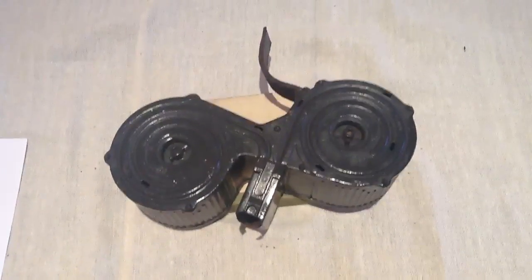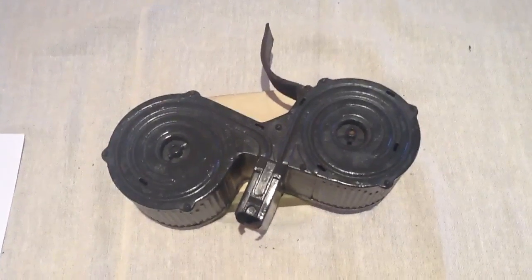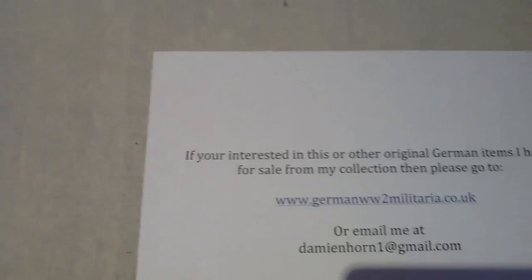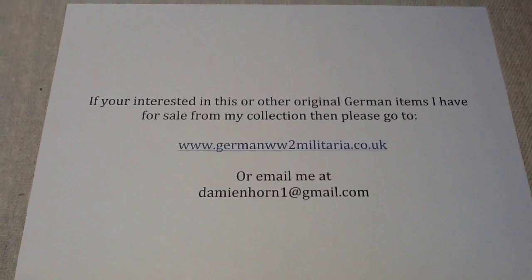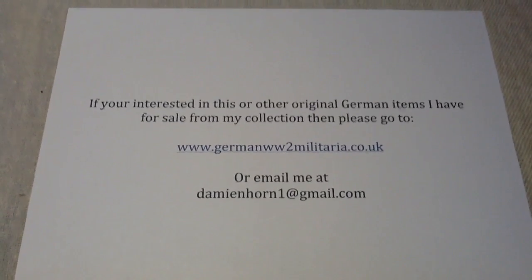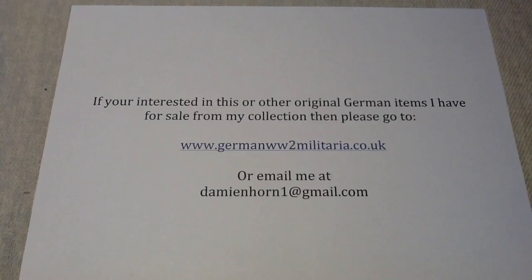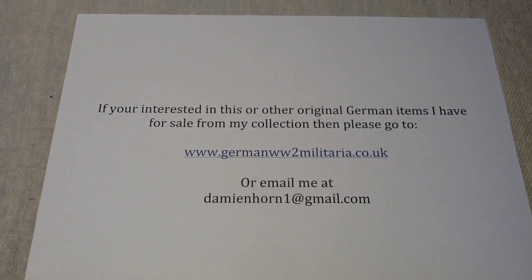If you're interested, then of course you need to get in contact with me. If you're interested in other items, you need to look at my website. If you're interested in this or any other original German items I have for sale from my collection, please go to www.germanmilitaria.co.uk or email me at that address.